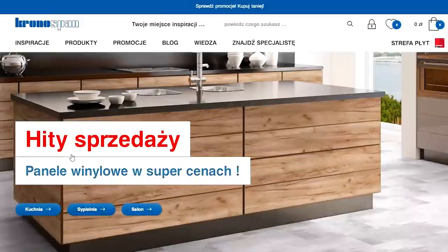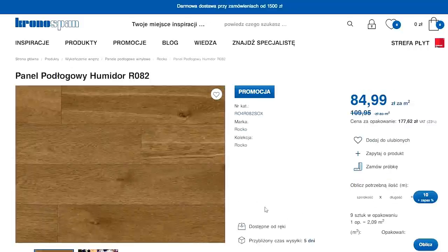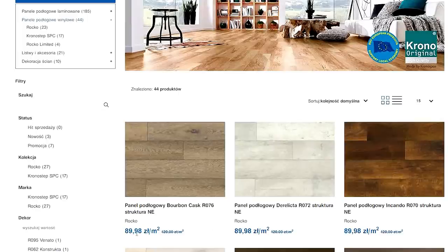Zależało nam na tym, żeby dylatację zrobić jak najmniejszą i ją po prostu zasilikonować. Chciałybyście znać, jak Wam się podoba ta metamorfoza. Do zobaczenia w kolejnych materiałach! Aktualnie na stronie Kronosfera trwają mega fajne rabaty, więc jeżeli ktoś poszukuje podłogi, to warto zerknąć — mamy coś dla Was specjalnego. Info macie w opisie odcinka.